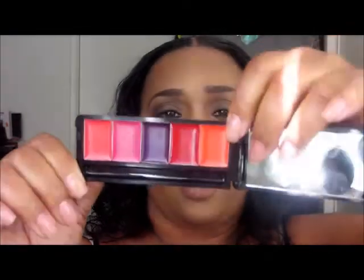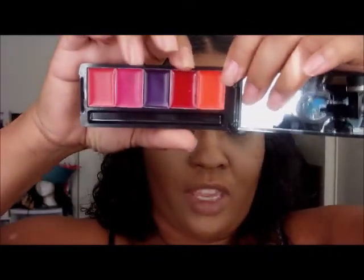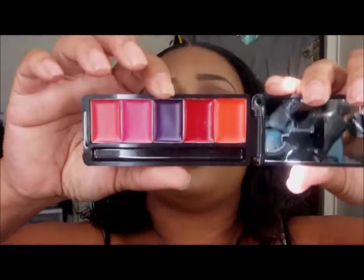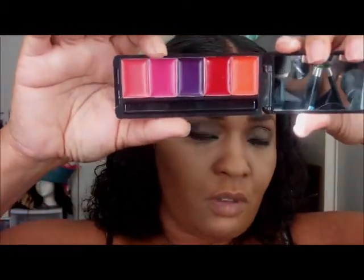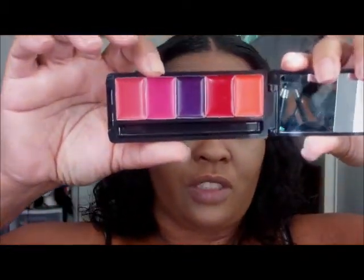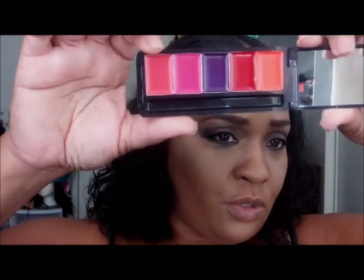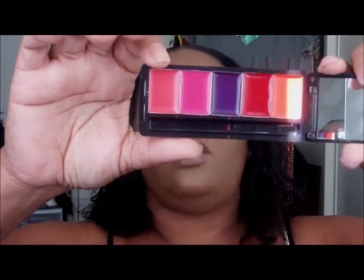I'm not going to use the included brush — I'm going to use my own. The colors are: the orange is Hot, the red is Scandalous, the purple is Taboo, the pink is Flirtatious, and this one — I guess that's supposed to be a pink too — that is Kinky Pink.